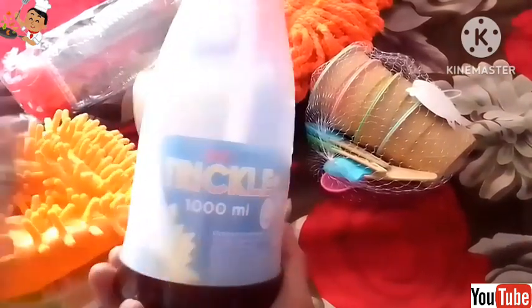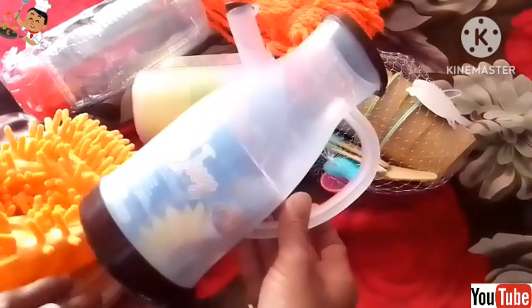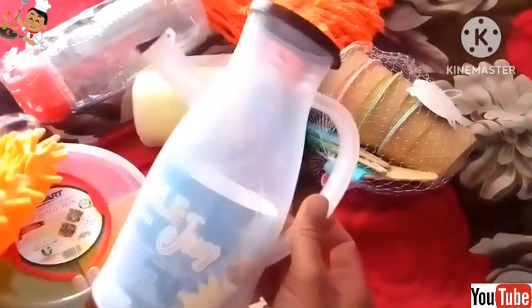Basically, this is an oil jug. It comes in 1000 ml. It is very beautiful and the material is very good. I bought it for 380 rupees from a shop.